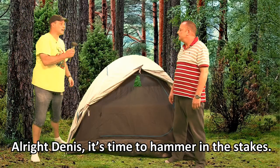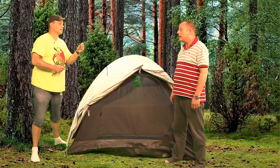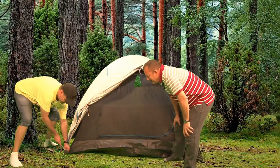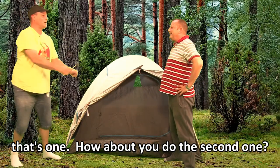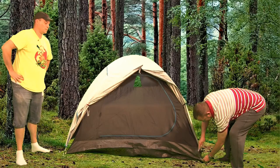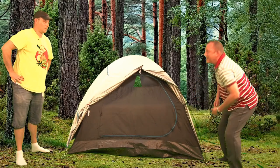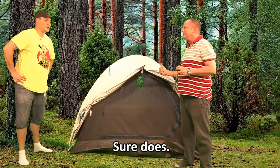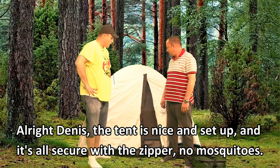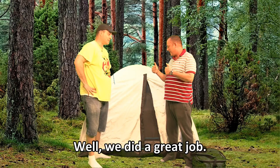Dennis, it's time to hammer in the stakes. Good luck. All right, that's one. How about you do the second one? Let me try. Wow, the tent looks secure now. Sure does. The tent is nice and set up, and it's all secured with the zipper. No mosquitoes. Well, we did a great job.